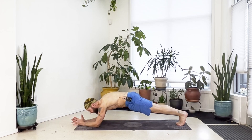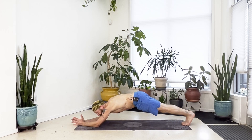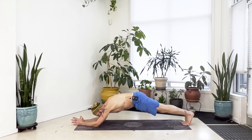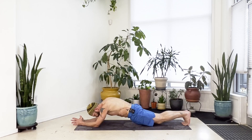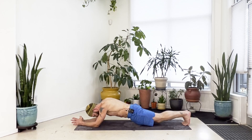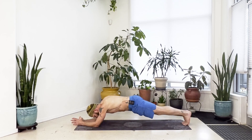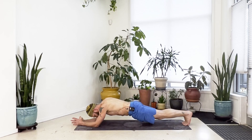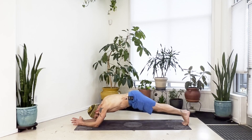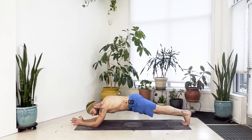If you want more of a challenge, walk the feet further back so the shoulders are behind the elbows, but keep the elbows shoulder width. Keep your hands pushing down. If you're able to move, slowly lower your hips toward the floor then lift back up — sinking and lifting for five repetitions, keeping yourself in line in that forearm plank. If you walked back, step your feet forward so the shoulders are over the elbows again.